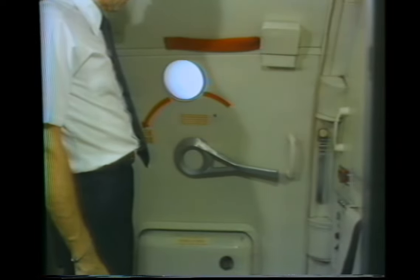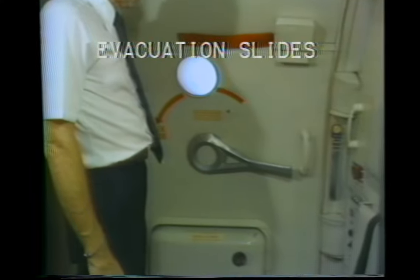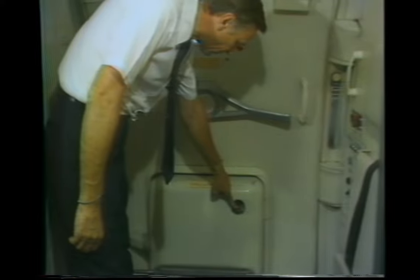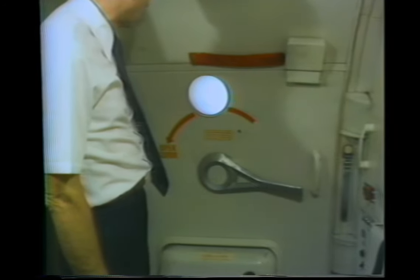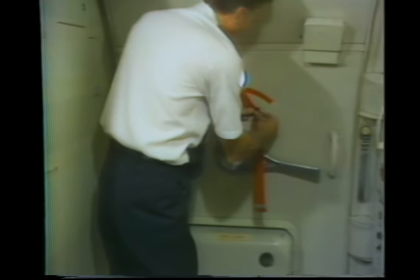Evacuation slides are installed on all cabin doors. A viewing window on the slide housing allows checking the slide inflation bottle pressure for pre-flight. A red warning ribbon is provided to indicate when the slide is armed. To arm the slide, first place the red ribbon across the door window.